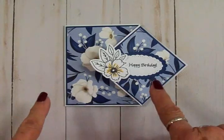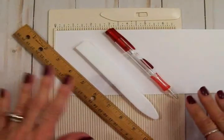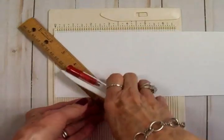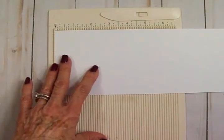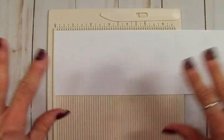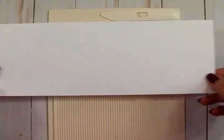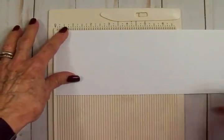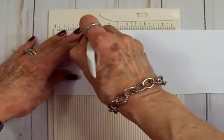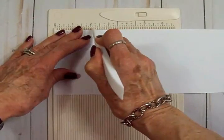To make this diamond flip card, I've got a ruler, a bone folder, a pencil, and I'm using a scoreboard — but if you don't have one, you can use the channel of your trimmer and that'll work just fine. My cardstock is four and a quarter by 11 inches. We'll put it in on the 11-inch side, take the bone folder, and score it at two and one eighth. It's pretty thick so I'll go over it a few times.